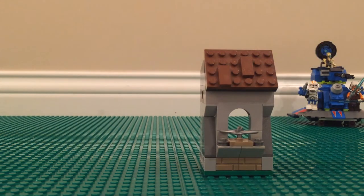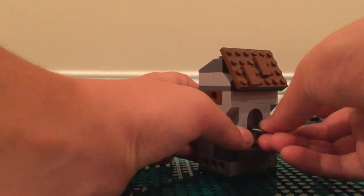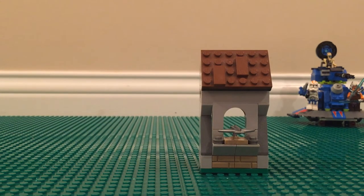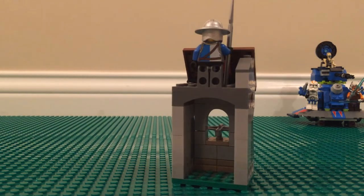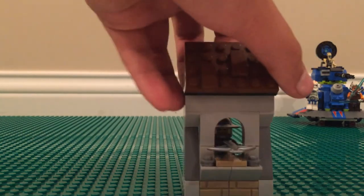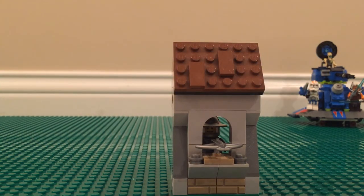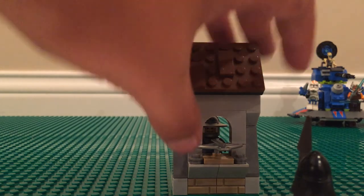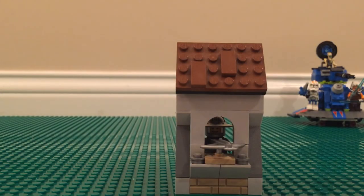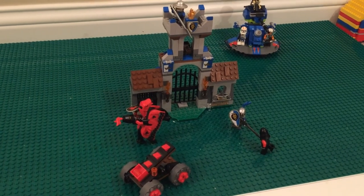Next up is the crossbowman's spot. There's a nice silver bow — silver ones are pretty rare, usually you get gray or black — and you can put a minifigure inside the crossbowman's spot so he's shooting through it at attackers. It makes for great play for kids. All in all just an amazing set.